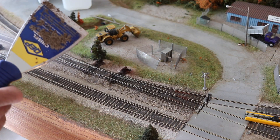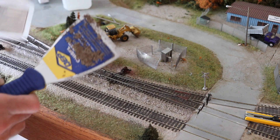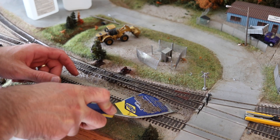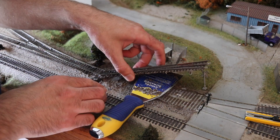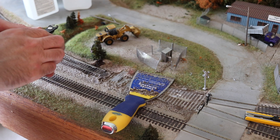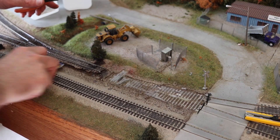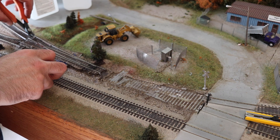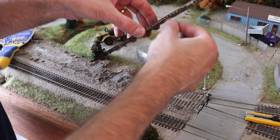I'm going to go ahead and spray these down one more time. I'm going to start with these turnouts over here and then worry about the curved turnouts later. Since those are more expensive, I want to practice on the cheaper turnouts first. I do have a wire attached here I need to cut. But for the most part you can save these relatively easily.